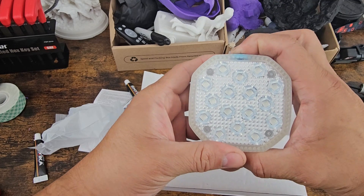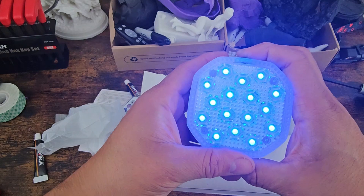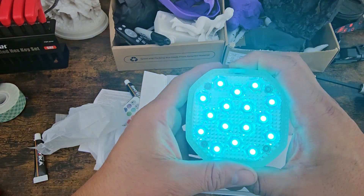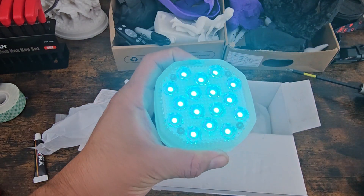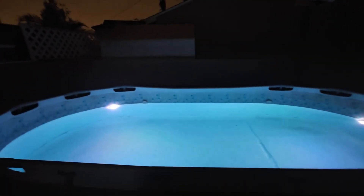To turn them on, hold down the power button. Once they're on, click the button to switch manually to different modes. To turn them off, hold down the button and that's it.